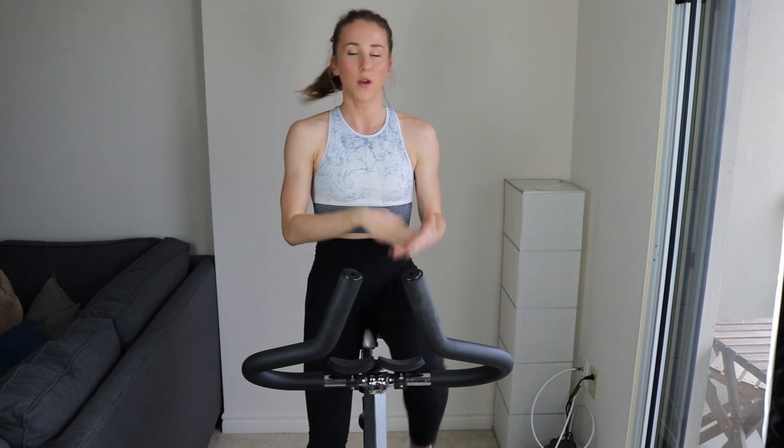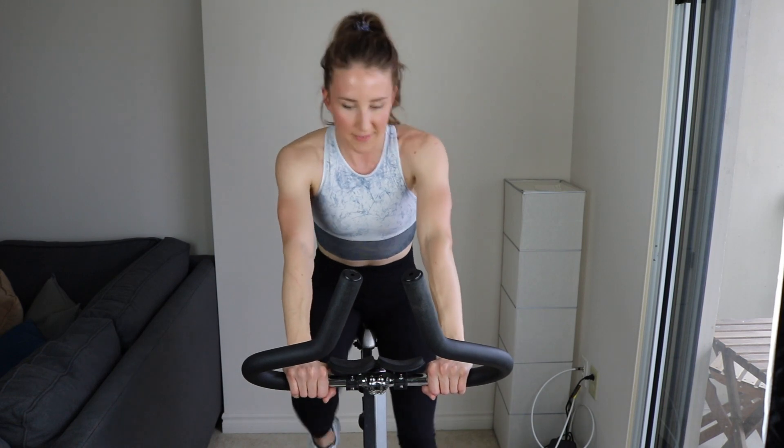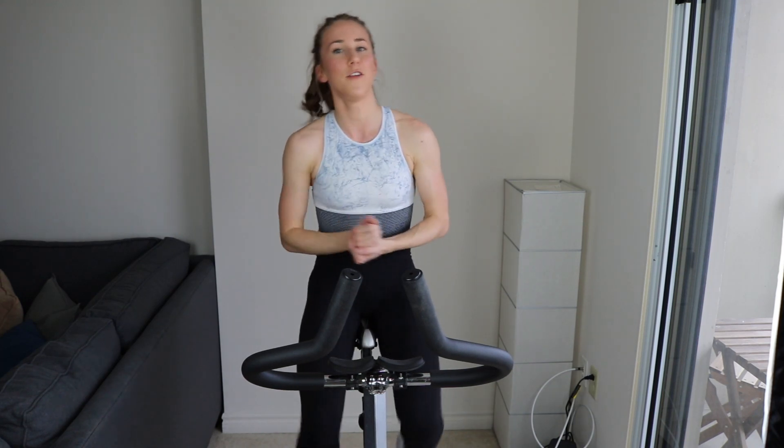I call this speed endurance, not cardio. Cardio seems very unfocused and very low intensity. This is a workout with purpose. Speed endurance is probably much more important than strength. When it comes to survival, it's always better to outrun than out-beat. If you watch any horror movie, you will learn that lesson. Four more minutes — we just want to get that heart rate up, mentally get prepared for what is to come. No one's watching you. It's okay if you start off too hard and then slowly die towards the end. This is about effort.